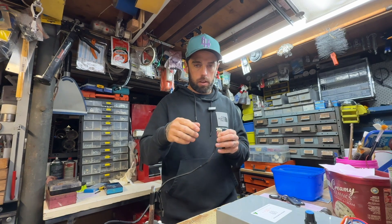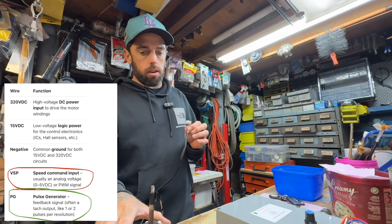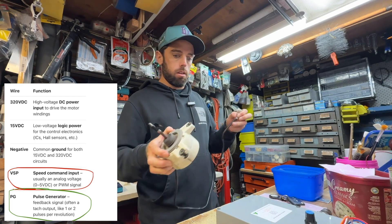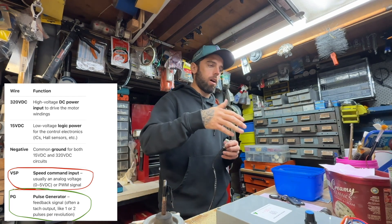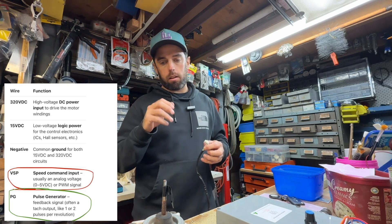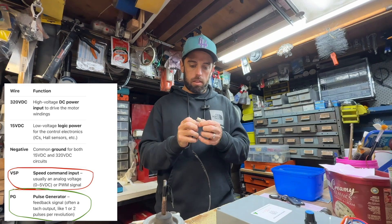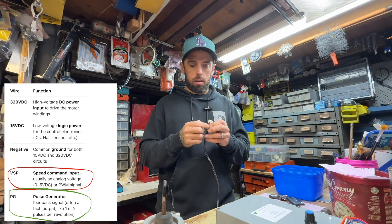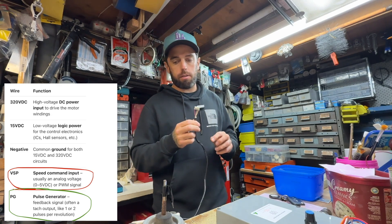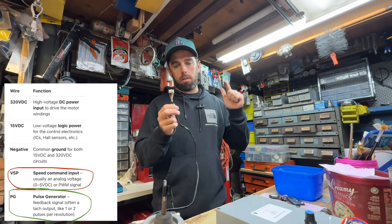The other two cables: one gives feedback to the printed circuit board in the outdoor unit, so the outdoor unit knows if the fan is going slow or fast. The other cable is how it controls speed — it tells the motor how fast to spin. So think of it as: feedback on one cable, speed controller on another cable, the two power supplies, and a common. That's what the five cables do.